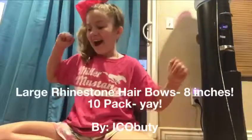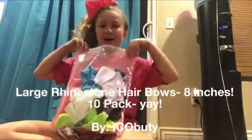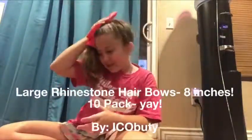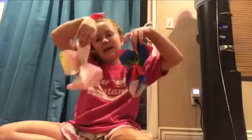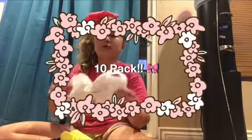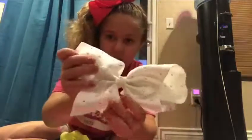Hi! Today I'm going to be reviewing these bows! As you can see I'm already wearing them because I love them so much, and I have these ones with rhinestones too. So, I'm going to take them out or leave them out because that's a lot you can see. So, first I'm going to show you this white one with rhinestones.